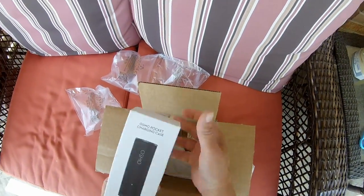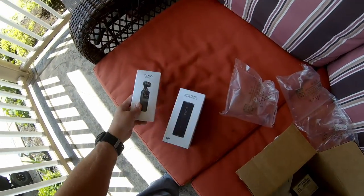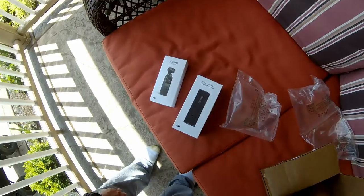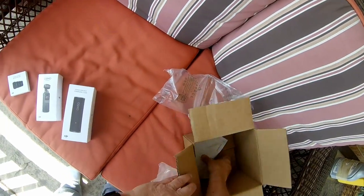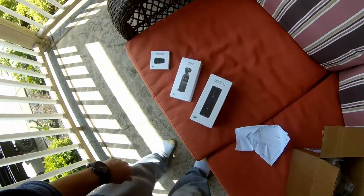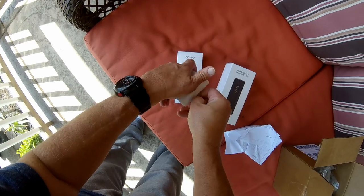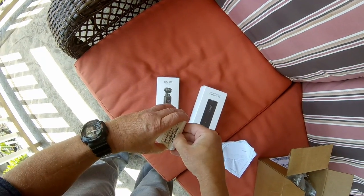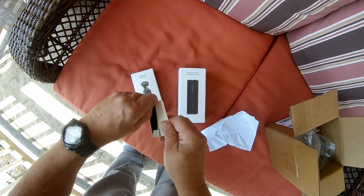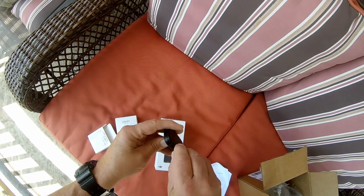Here's the package. There's the charger. There's the Osmo. And I got the ND filters — nice little case. There are the ND filters.